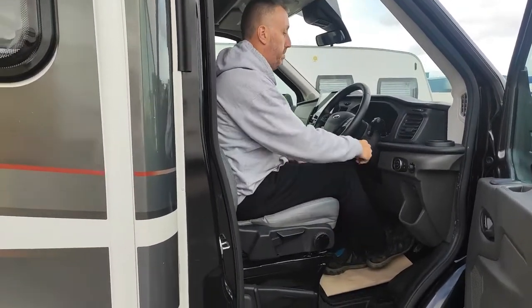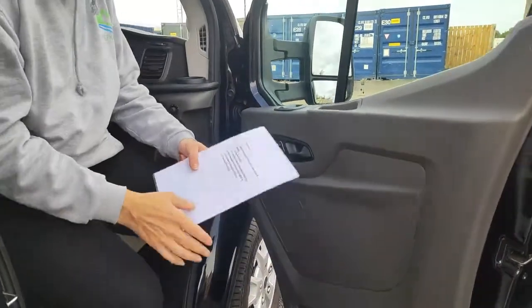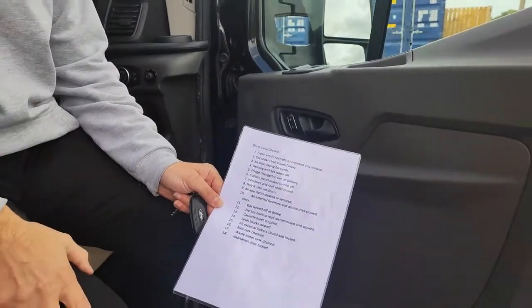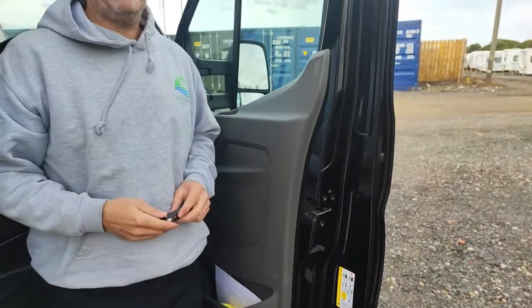In your door here you've also got a checklist — so arrive on site, how to get set up, and leave site. Basically walk around the van and make sure you've checked everything before you leave site. Right, we'll now take you inside and show you around.